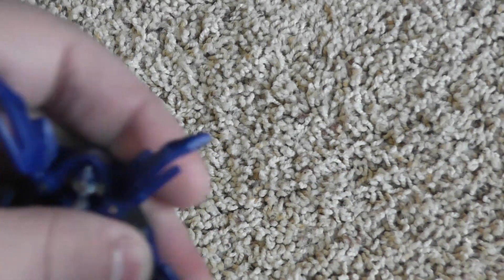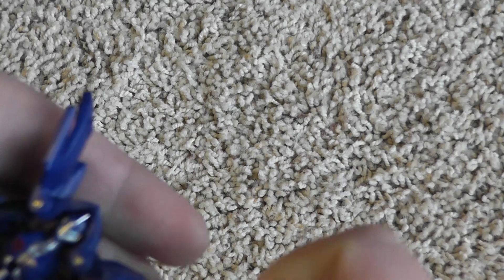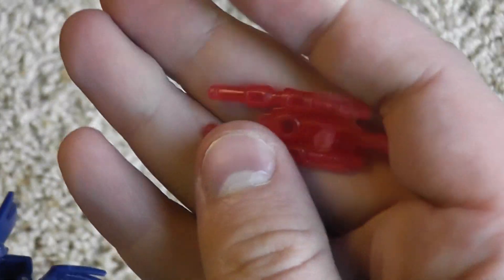She comes with the same Cyberverse gummy weapon as Bumblebee. She can hold it in her hand, and it can also plug in back here — I believe those are all the ports for the gun. These guns are neat when you have a bunch of them, but otherwise I don't really care about them.